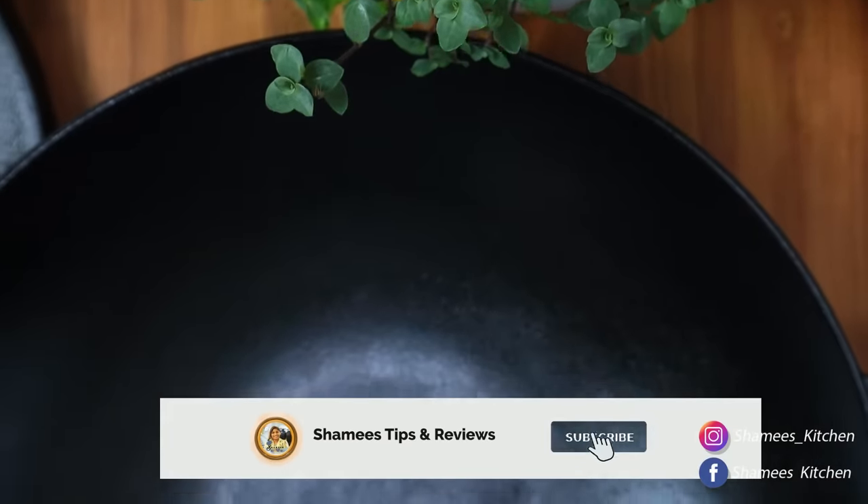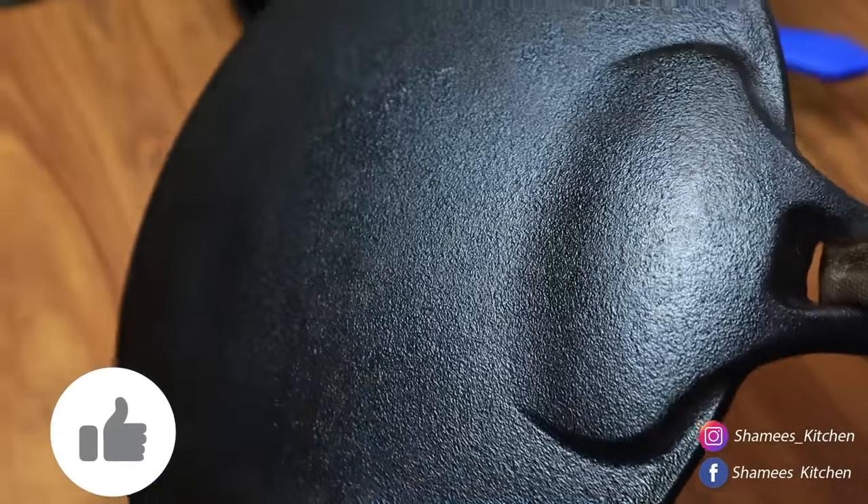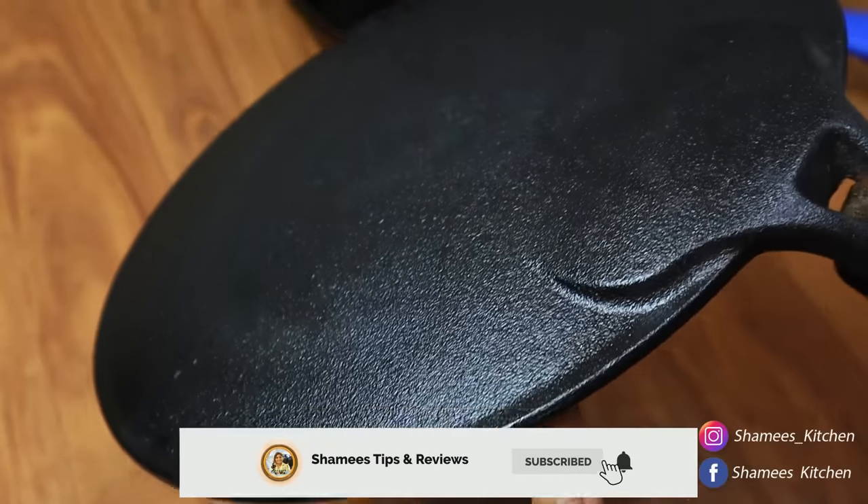Hi friends! Welcome to Shami's Tips and Reviews. We are learning how to use the Shami's Kitchen channel.